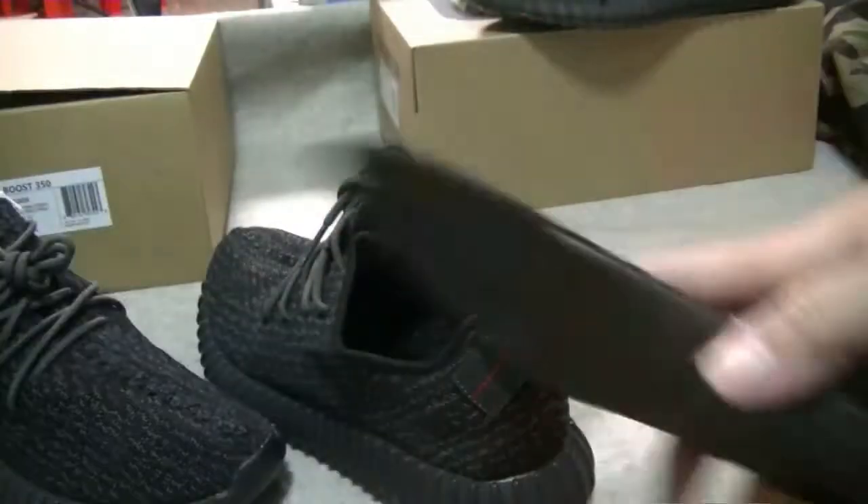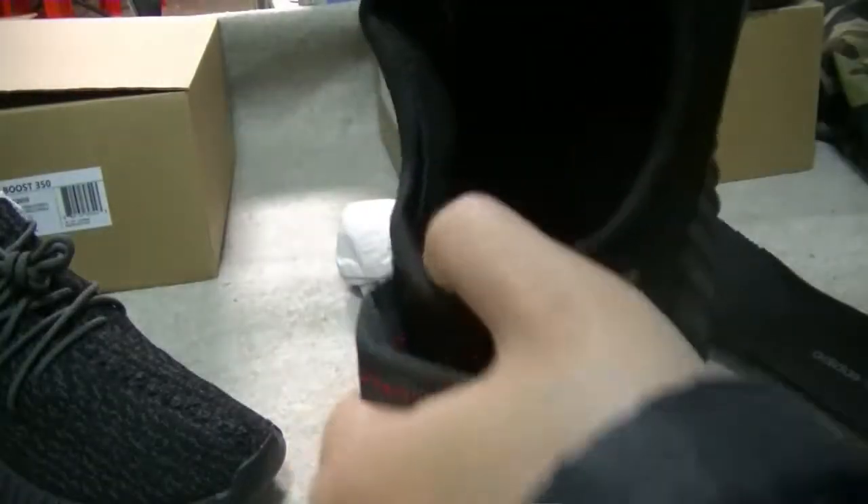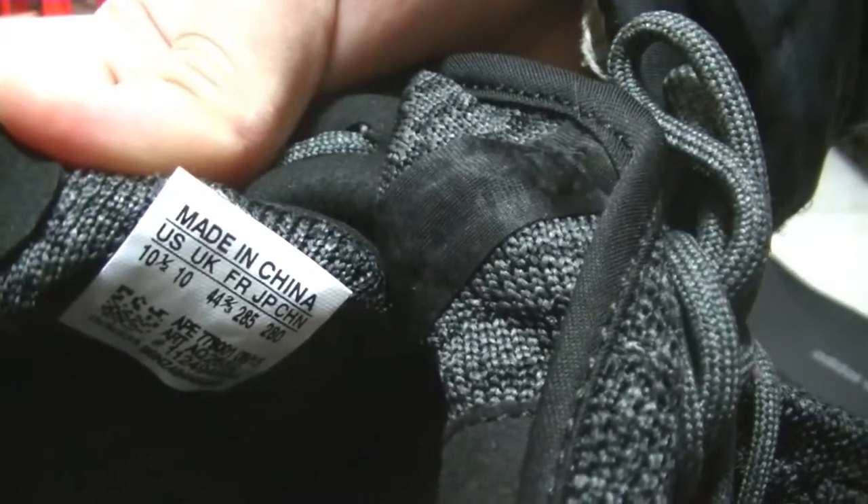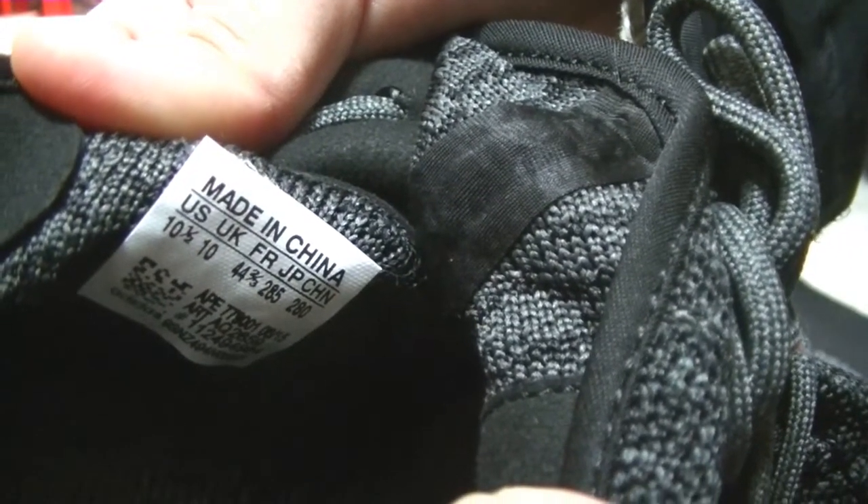Look here — you can see the label. Ten and a half stars and you can see U.S. sizing.